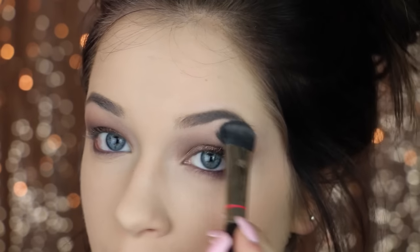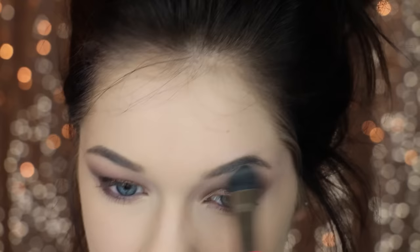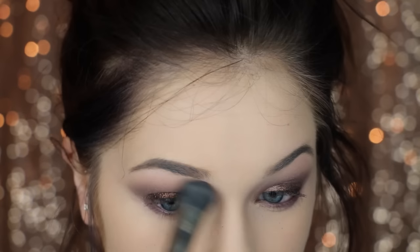I'm also going to be tight lining with this so that my eye gets super defined. Now I'm just putting some product underneath my eyebrow because I felt the eyeshadow went up a little bit too high, and this kind of blends it out and brings it down so it's not so intense.